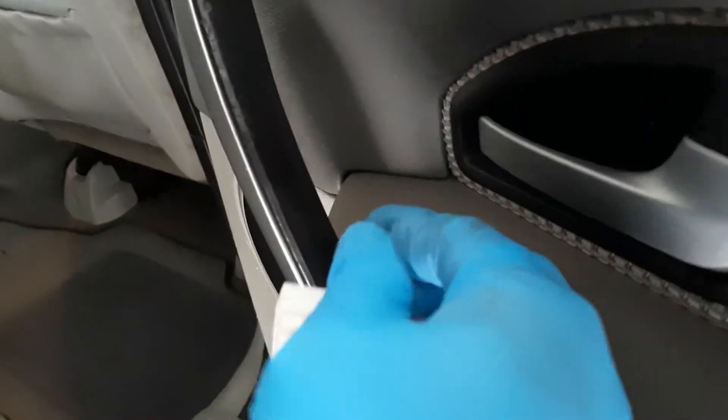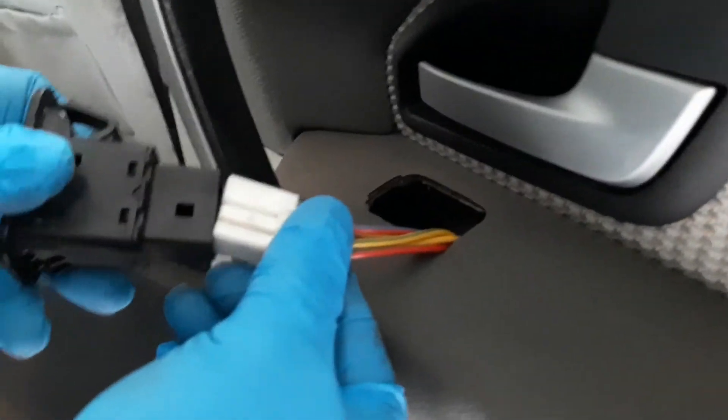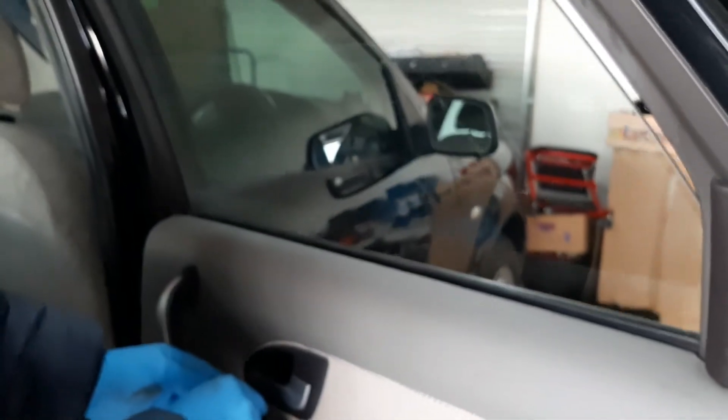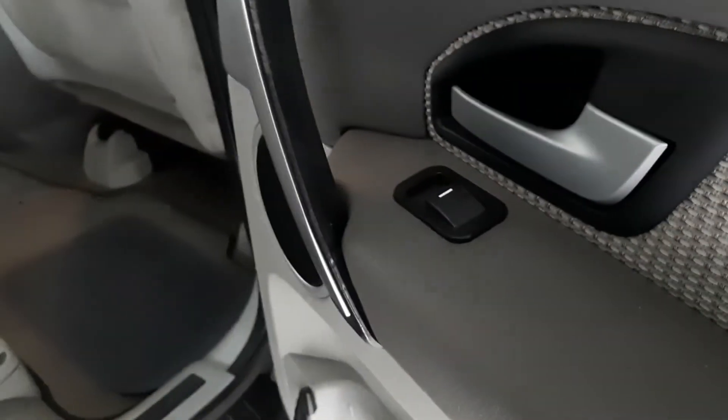We'll just take out the connectors and then put the new one back. We'll test it. Then put it back again — first on that side — and snap it on. That's it.